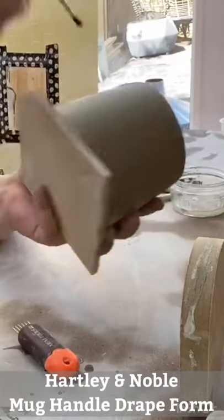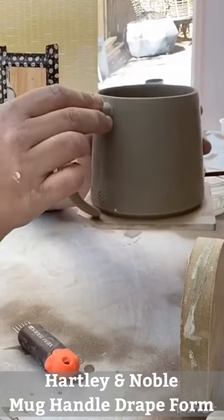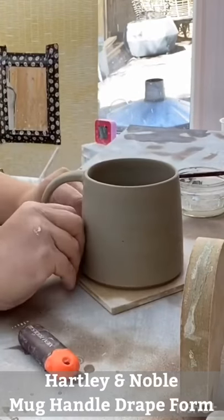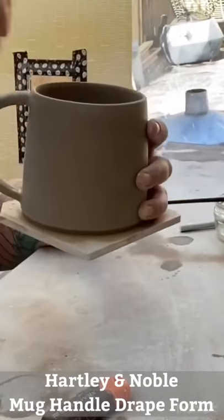I've scored the handle and the mug surface and I'm using vinegar to make a firm join. I check the alignment of the handle, then clean it all up and leave the mug to dry slowly.